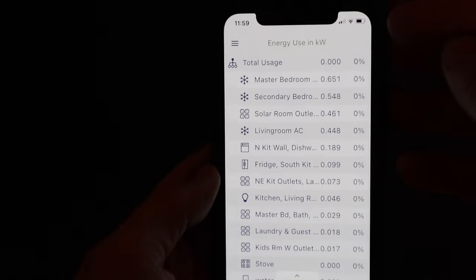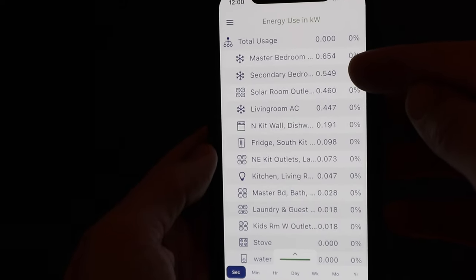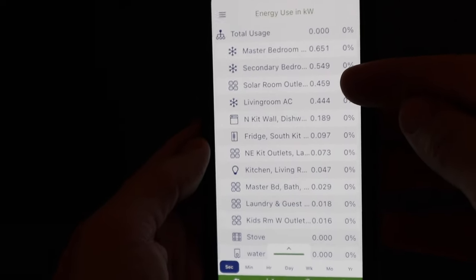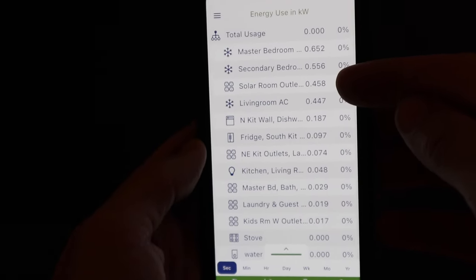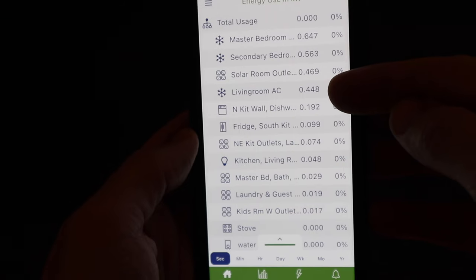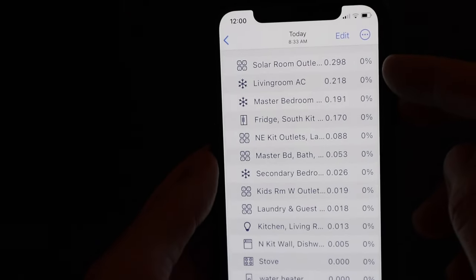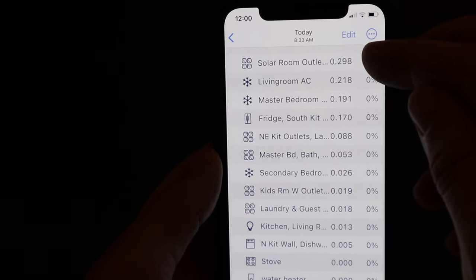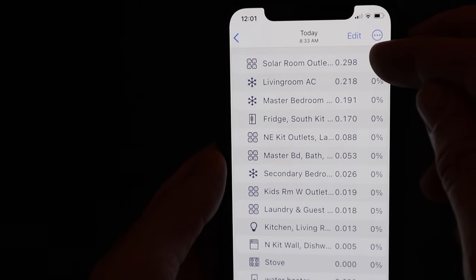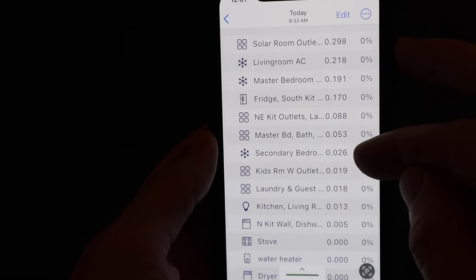Right now you can see our usage is about 650 watts in the master bedroom and 550 in the two bedrooms combined, because that's a single outdoor unit with two interior head units. Our solar room has a small 5,000 BTU window unit to keep the solar equipment and freeze dryer cool. The living room is about 450 watts and everything else is fairly negligible. This morning at about 8:30 the living room was about 200 watts, same with the master bedroom, and the secondary bedroom hardly registered at all.